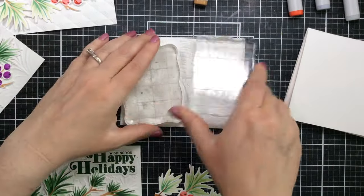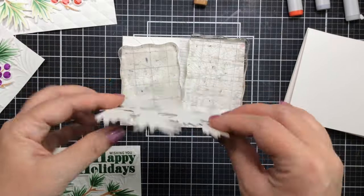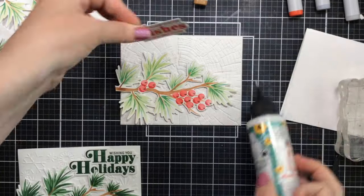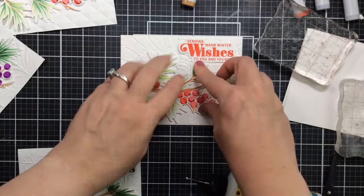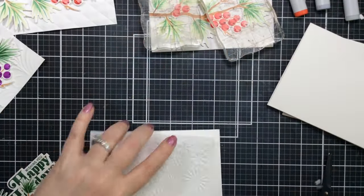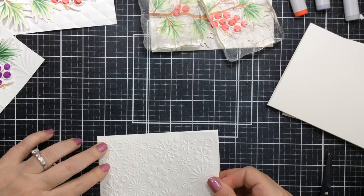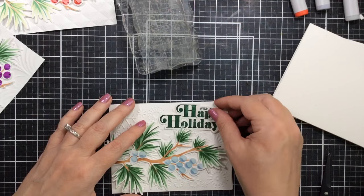Another great thing about having a die for your stencil is you can cut a variety of layers — I layered it up three times to give this card even more dimension so it really pops off the background. I'll add the sentiment and the pine branch with some liquid adhesive. For the first card I used a wood grain embossing folder — it's gorgeous. For the blue one I used a snowflake embossing folder background; I think I've had this folder for a good 15 years but hopefully you have some options in your stash.